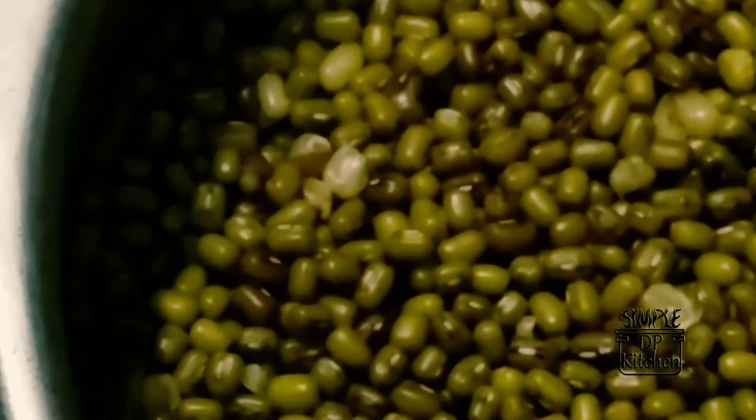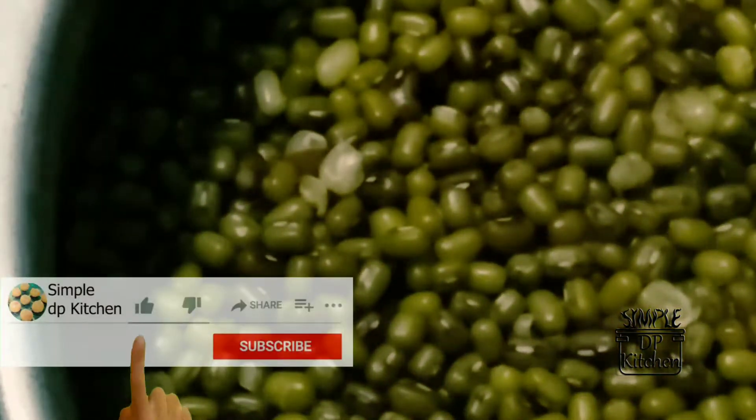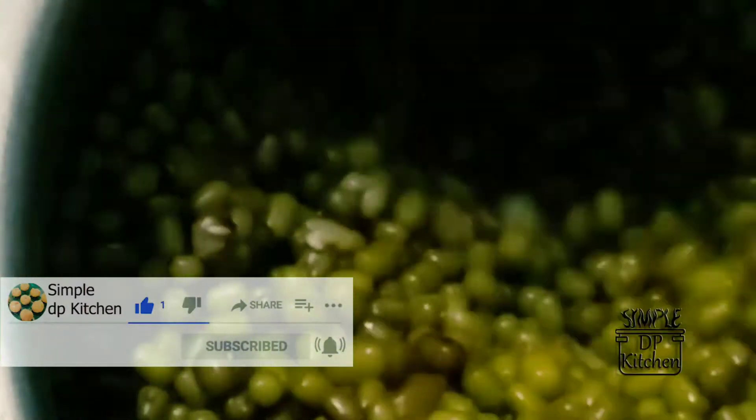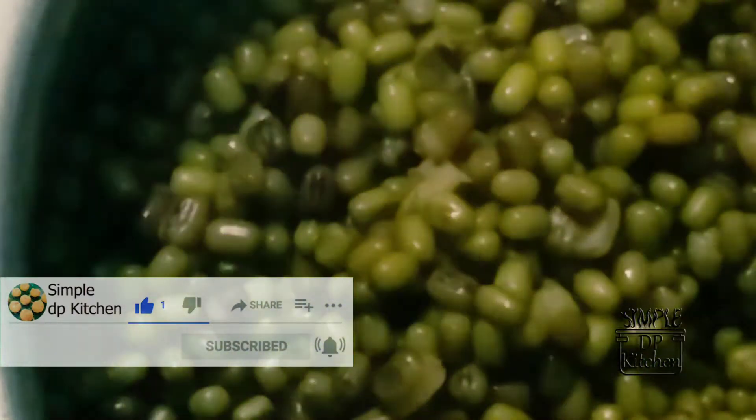In this way, we'll break the eggs before we get out of here. Let's cut the eggs.